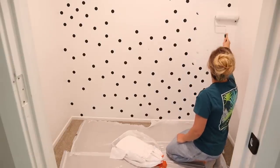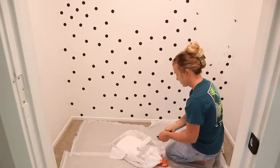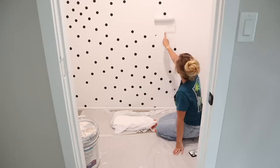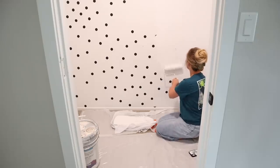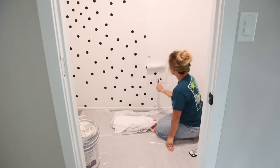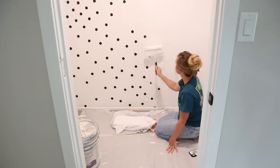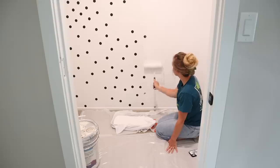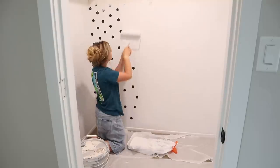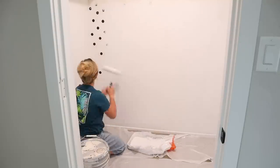Now that the texture is dry, I'm starting to paint these closet walls. I figured Jalen probably wouldn't want a polka dot wall behind his computer desk, so it took two coats of paint to cover up all of those black polka dots. Then I did a quick coat of paint on the entire closet just about halfway up, because we had filled in so many different little holes on the walls.